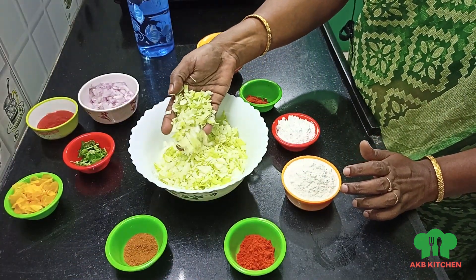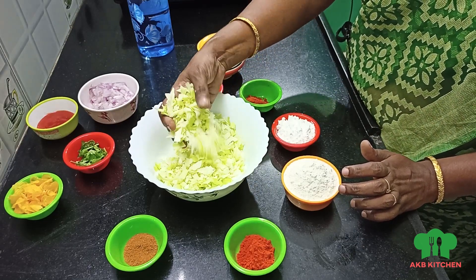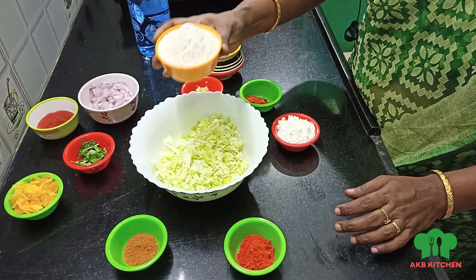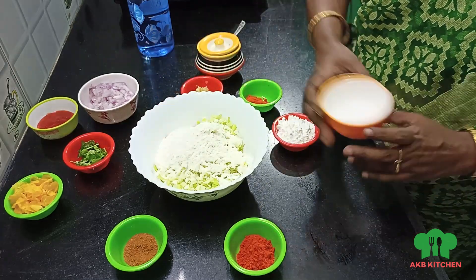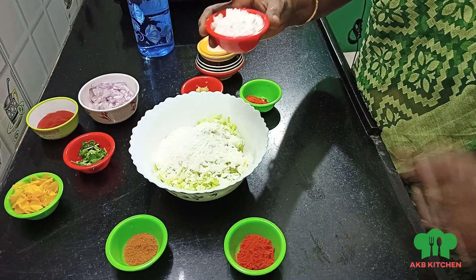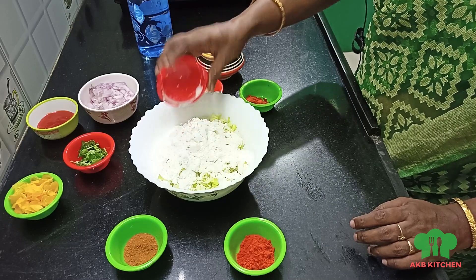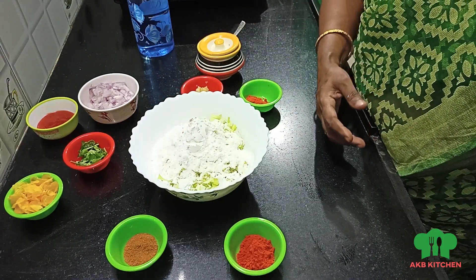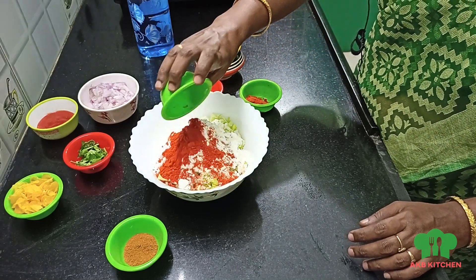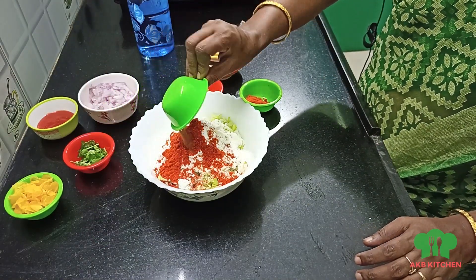I'm going to add a cabbage. I'm going to add a small piece of cabbage, about half a cup of cabbage.